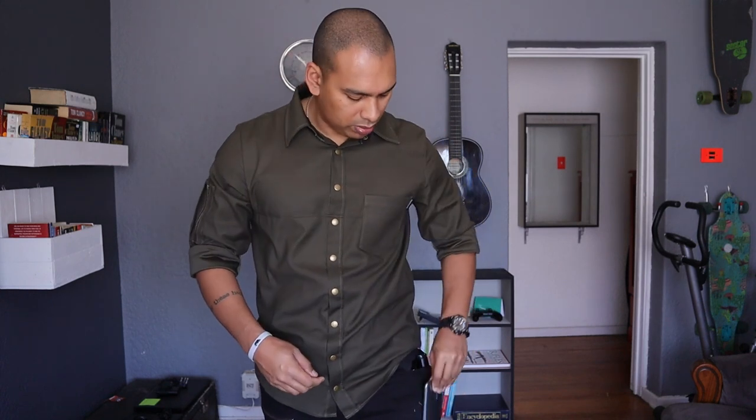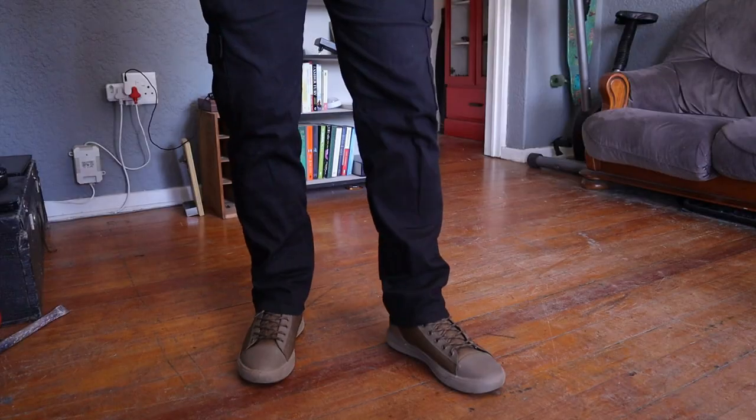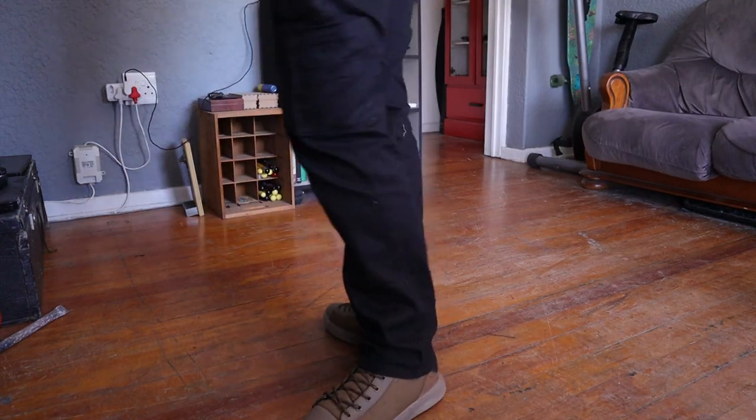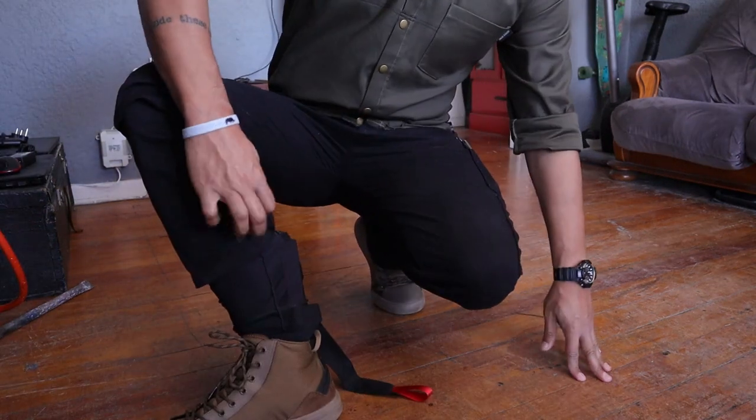Quite a sizeable flashlight — the Brineight PT-28 Oathkeeper. My cell phone — I don't care what cell phone you guys have, it's not relevant. A Leatherman Skeletor. My Brother's Keeper wallet. A Savivi Brigand, a really nice EDC knife.